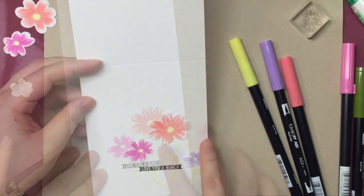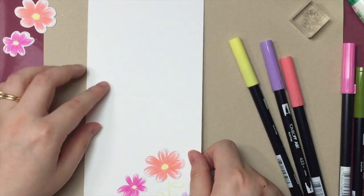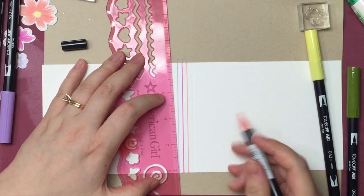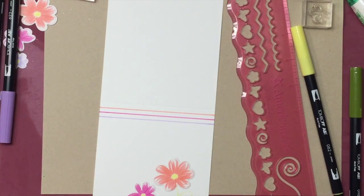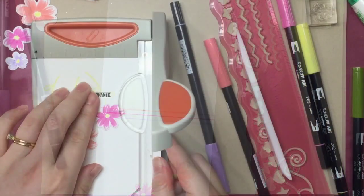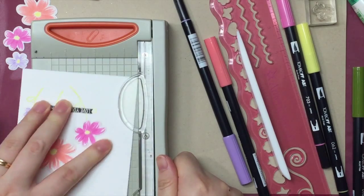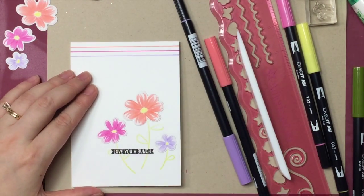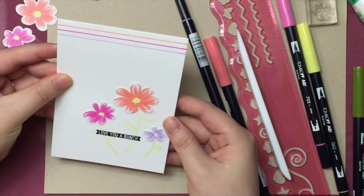So I decided to add a little border on top of the card using the bullet tips of the markers. I used the print marks on the ruler as a guide to help me draw three lines with even spacing at the top of the card. I stamped the flowers too close to the right, so I decided to trim off a quarter inch from the left to give the card a more balanced look. And now we're finished with our first card — easy, right?